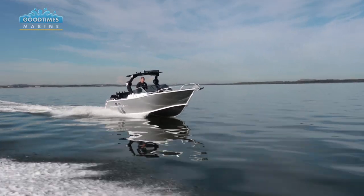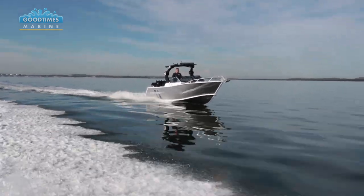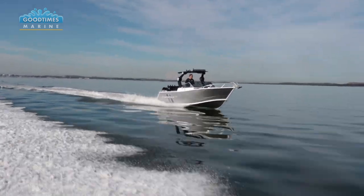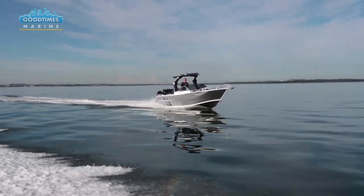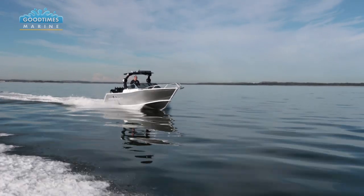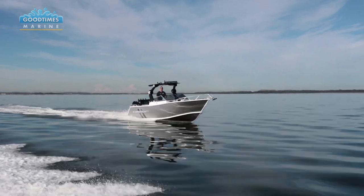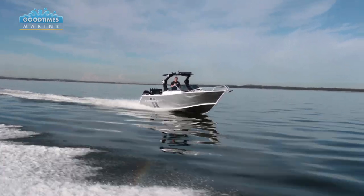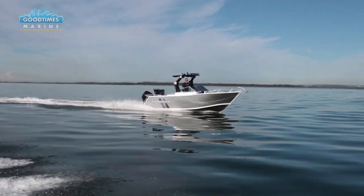Underway this boat's just solid - you can really feel the benefit of the 5mm bottom sheet. It just feels like a massive armchair driving down the water; it's incredibly stable and very comfortable. Admittedly it's a very calm day today with zero movement on the water, but it doesn't matter - the boat just feels tough. When you do punch it through some rough water you're going to feel the benefit offshore of having that incredible structure that Formosa boats are built with and the overall benefit of that 5mm bottom sheet.